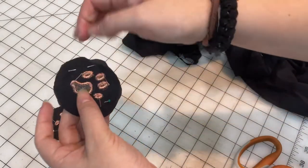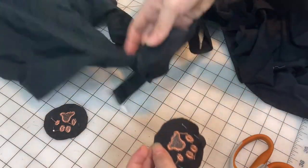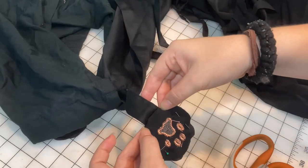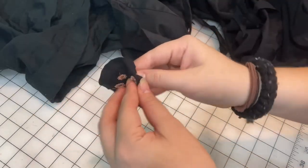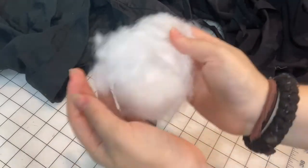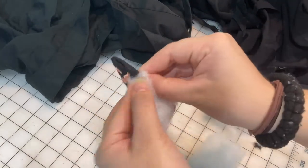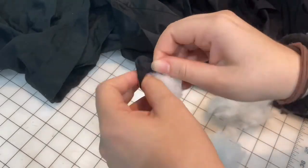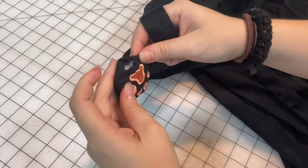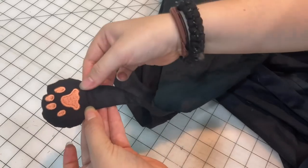Now I'm just going to do a stitch around here, but I'm going to leave this paw bit from that edge to that edge open so that I can flip it inside out and sew it. Very convenient that it's basically the exact size. I'm just going to flip it inside out. Now I have a little bit of fluff here and I'm just going to bit by bit pop some in here. Now that we have this, we're going to stick that in and now sew straight across here, just like that.